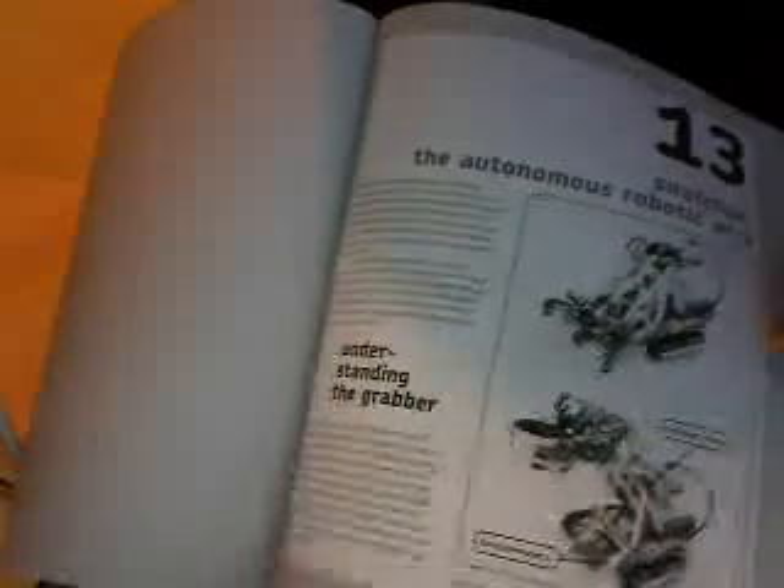Now, the bot that I want to talk to you about from this book is called — let's see — oh, here it is. It's called The Snatcher, the Autonomous Robotic Arm.